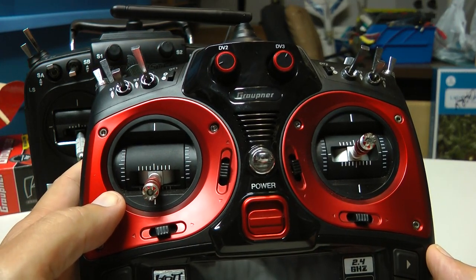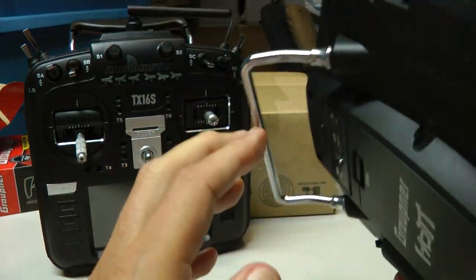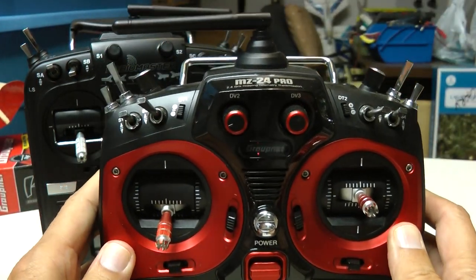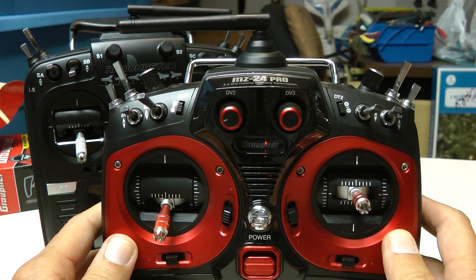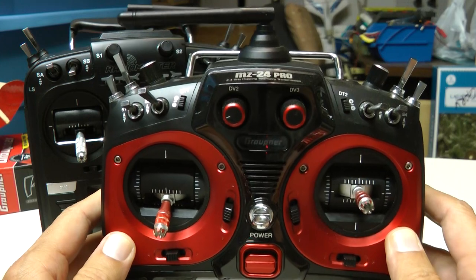Their backup restore function doesn't work correctly. I had backed up all my modules to the memory card, and when I went to restore them, we found another sailplane bug. They have problems restoring sailplanes, especially with V-tails. So I had to reprogram the models from scratch because their backup restore didn't work right.